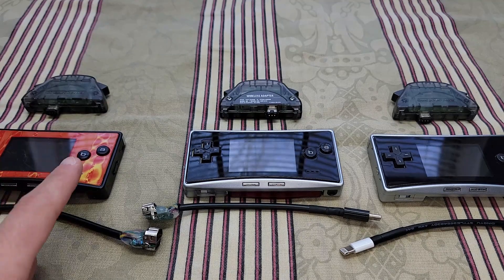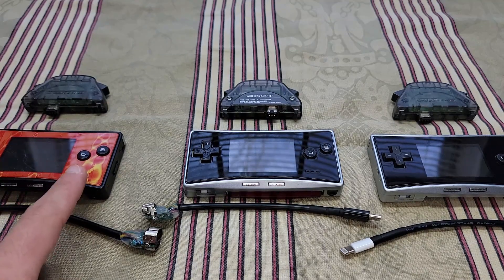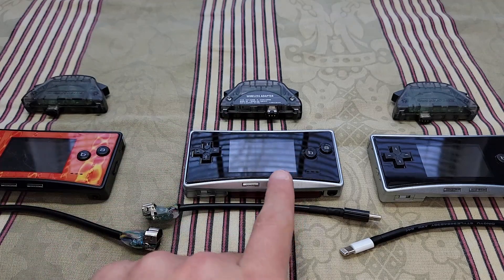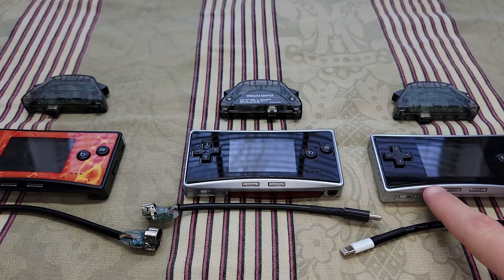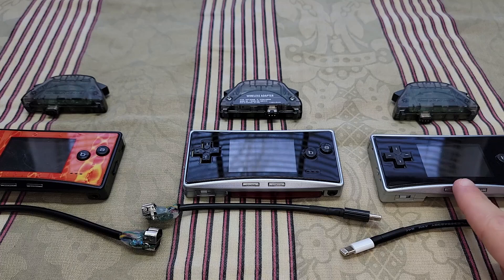So right here we have the original OEM Gameboy Micro port. This one is the USB-C port, and this one right here is the Apple Lightning port.